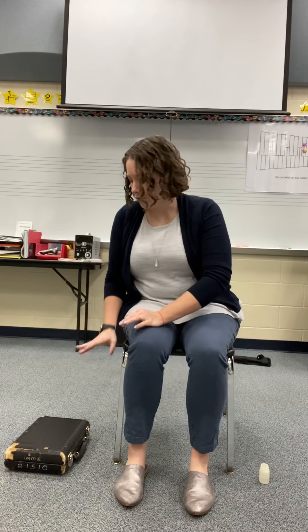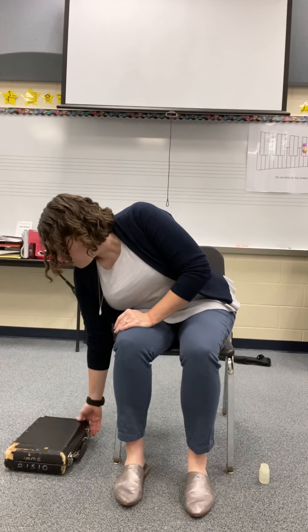Hi Oboe Players! Let's learn how to safely and carefully put together your oboe. You can see I have my oboe case here on the right side of my chair. I've made sure that it's right side up so that when we open the lid nothing will go spilling out. So if you've double checked that and it's right side up, I'm going to go ahead and open my lid.